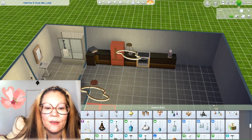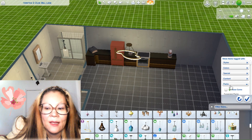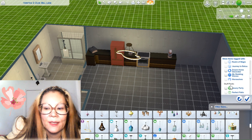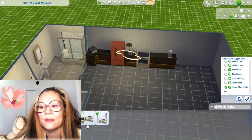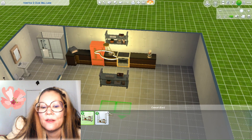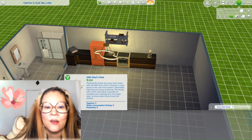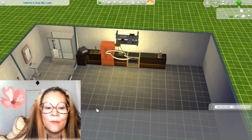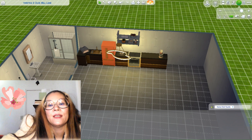It's this one — the Light of Legends. I'm also going to filter items and look for Home Chef Hustle because there's a shelving unit that's lit up. And here it is. They need a sink, and I'm going to use this one. Okay, so here's my kitchen so far.